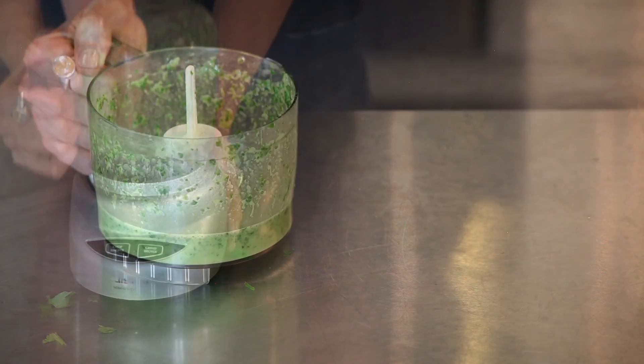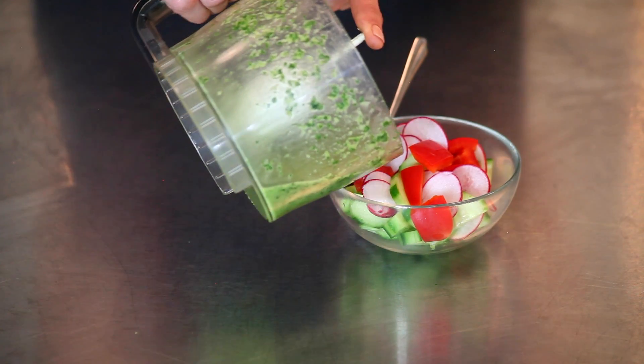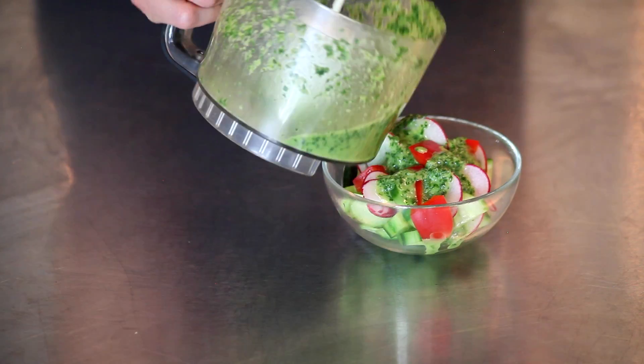Blend together and dress over a salad of cucumbers, radishes, and peppers. With this concept, you can make a killer dressing for anything. There's no limits — play around with what you have. The key to good health is good taste. Love what you eat and eat your life. I'm Claire.